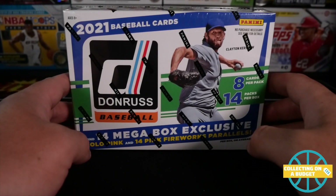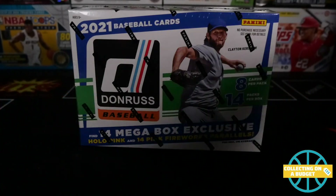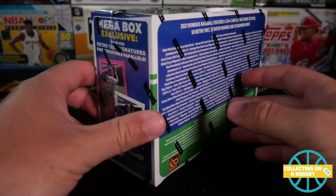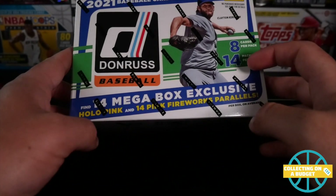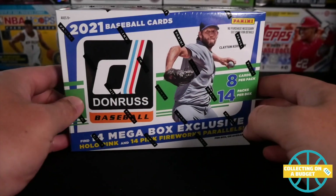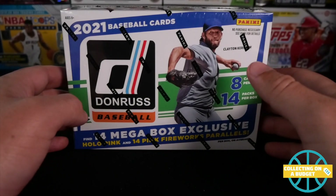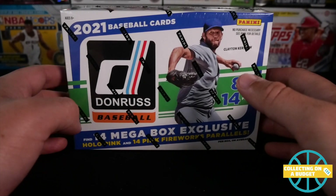This stuff's been really popular. People are grabbing this before they're grabbing Series One, or maybe there's just more Series One. I don't know, but this stuff's gone. Series One is still kind of lingering behind. So that's interesting considering there are no logos on the jerseys and all that stuff. You would think this wouldn't be as popular, but it is popular, man. And I mean, I guess I shouldn't be surprised.